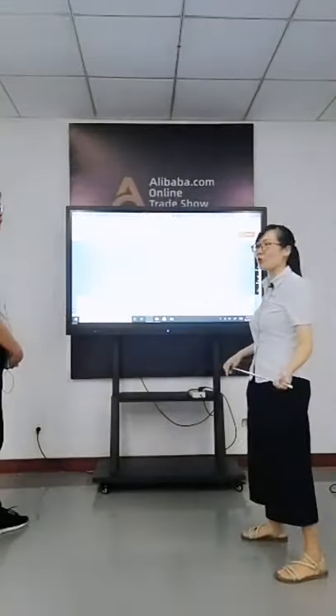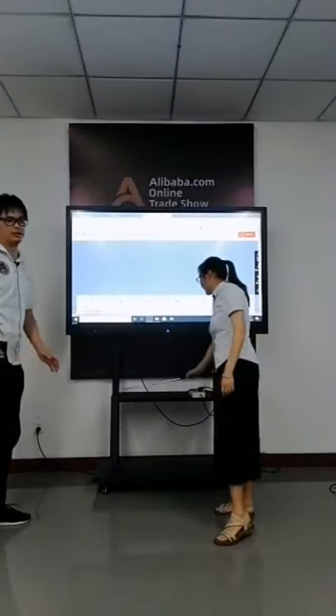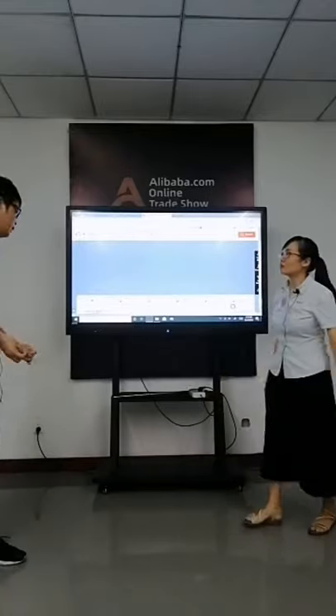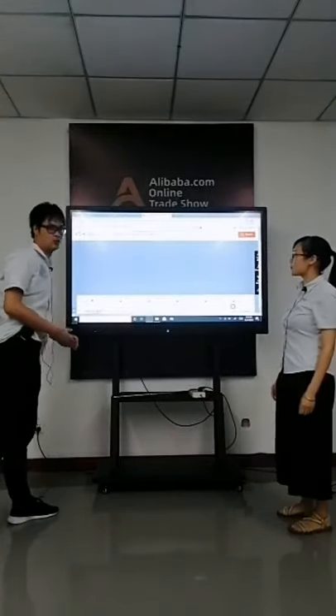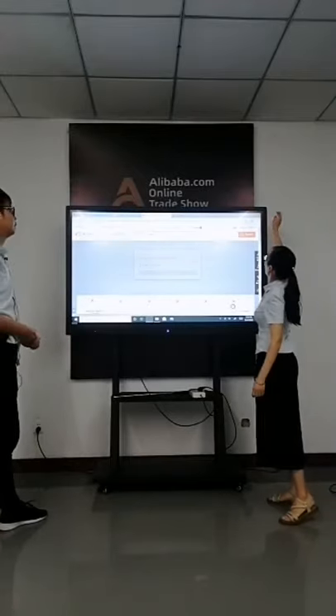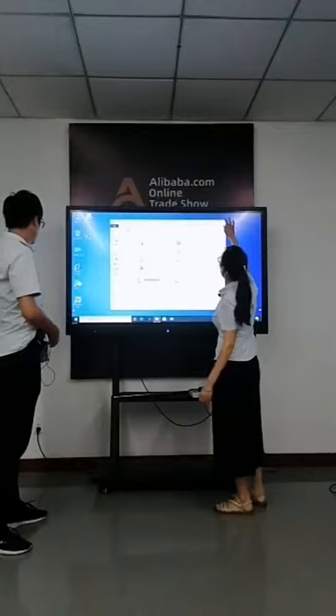It is a 4K resolution model. This is a 65-inch touch screen whiteboard. It can use Google or Windows. The Windows system supports the education software.